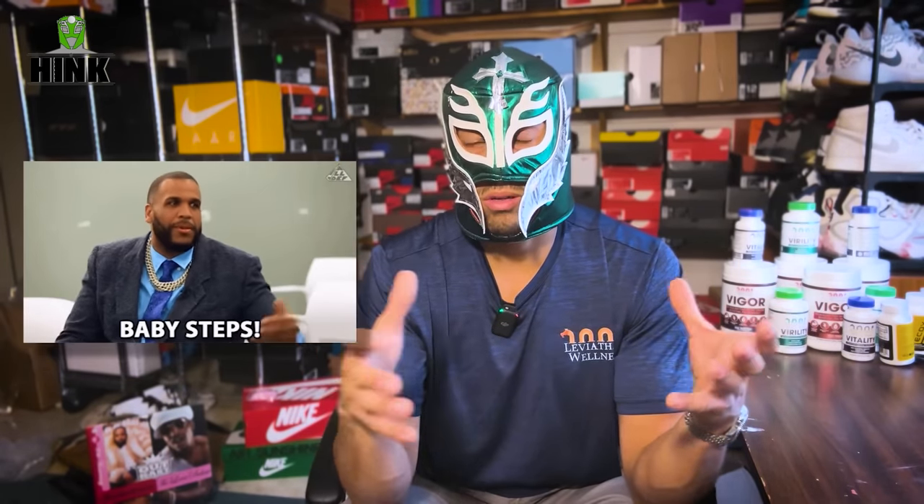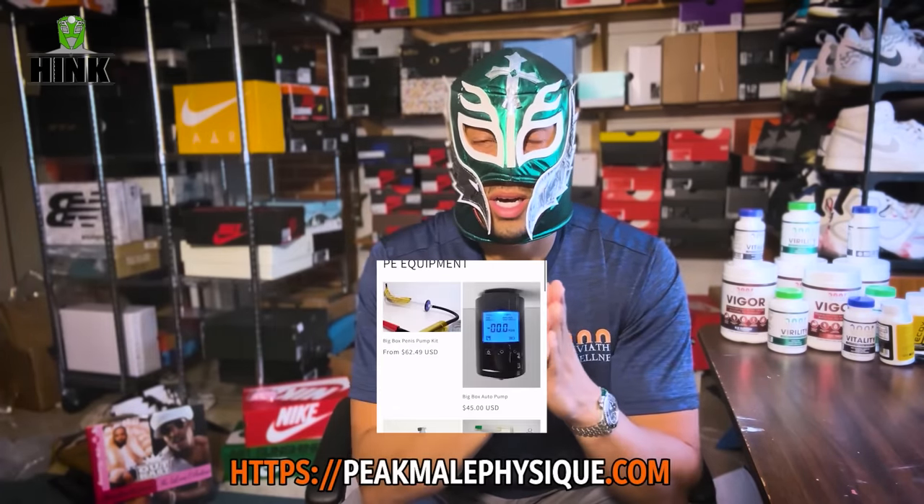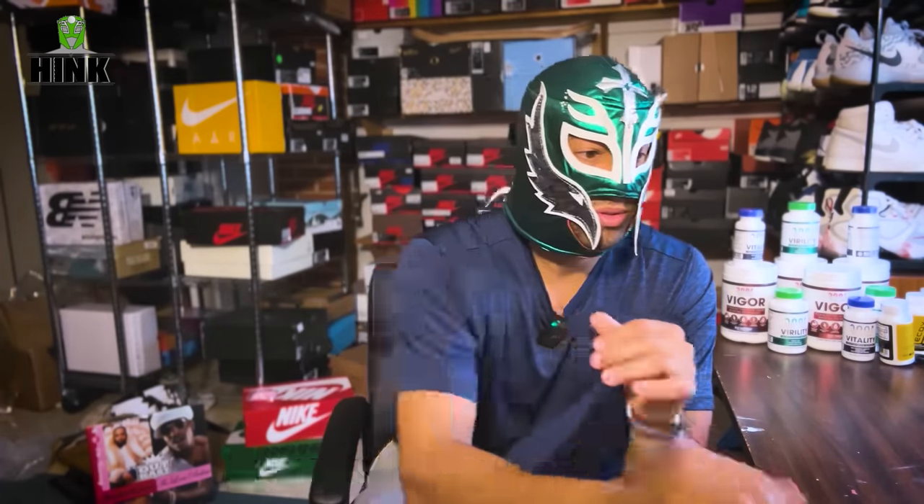Me and BD differ on this — he thinks the range is somewhere around five to seven inches of mercury, and that's what a lot of guides say too. I disagree. I think you need to start there to get a feel for it, but then gradually work up to about 10 inches of mercury. Personally, I work up to about 10 inches, and even by my last set I'm sometimes going into 12 inches of mercury. That's also why you need a pump with a gauge, like what we have on peakmailphysique.com — that's the pump I use.